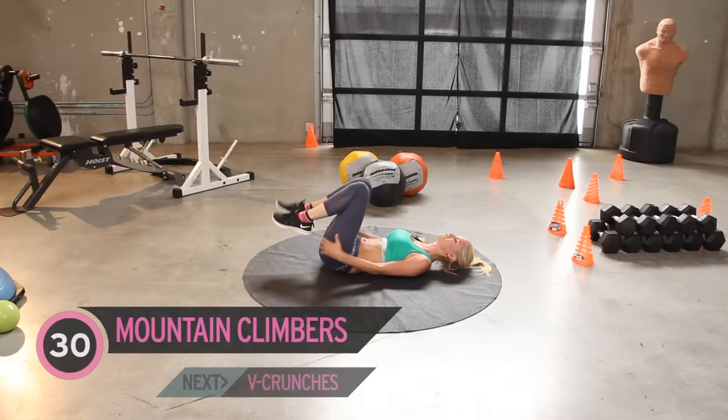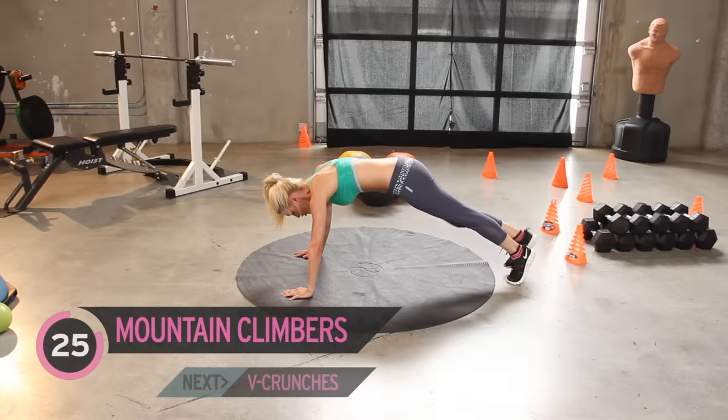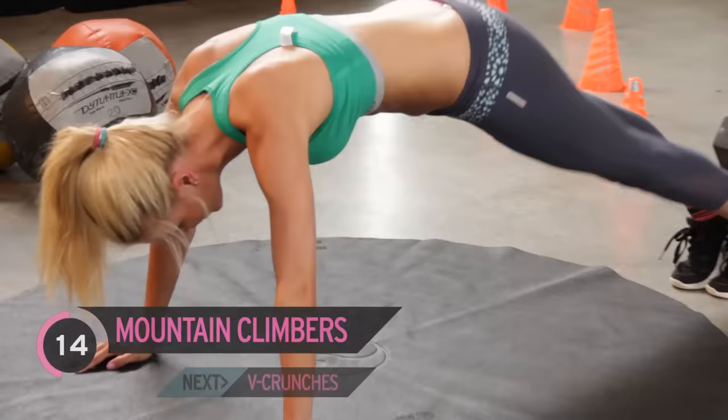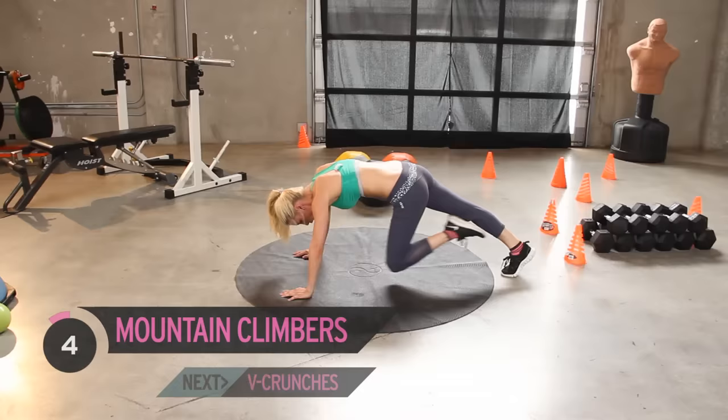Let's bring those knees into the chest. Now if you want more of a cardio workout, you can do this quicker, but as today we're working on getting that six pack, we're just going to take it nice, slow and controlled. Great job everyone! Do this every day and you're going to get that sexy beach body. Just give yourselves 10 minutes a day, put on a bit of XHIT, and get your body in shape.